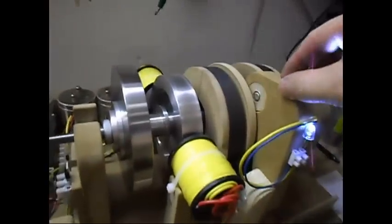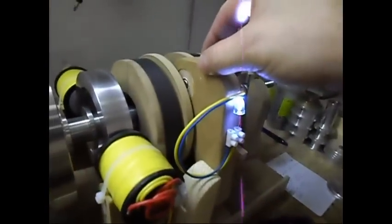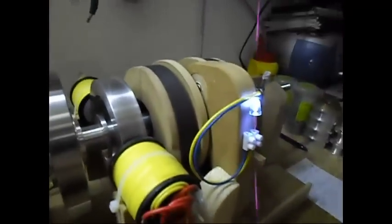I am going to put the coil again where it gives me the best output, which is right around here. I'm going to show you in the dark the LED — it is pretty bright. It is really, really bright.